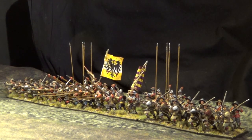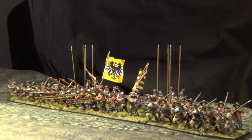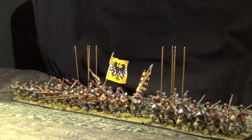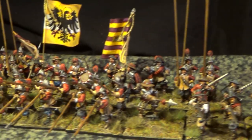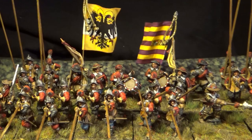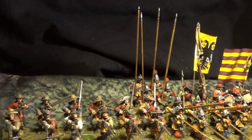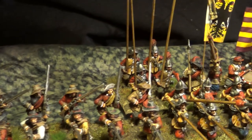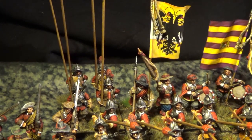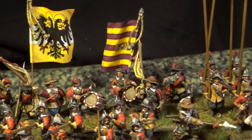Hello everyone! Imperial infantry for Pike and Shot! Here you have a nice infantry regiment — it is Pappenheim's infantry regiment. Pappenheim fought at the famous battle of Breitenfeld and also at the battle of Lützen. This is one of my first regiments I ever painted — I believe it's the second regiment I painted. I thought I'd show you guys some Imperial infantry, because I've been spamming my YouTube with Swedish infantry. So, time to show some Germans!